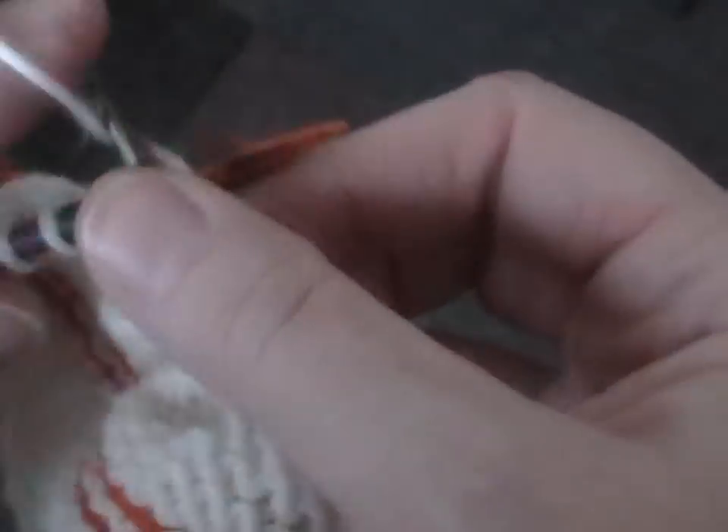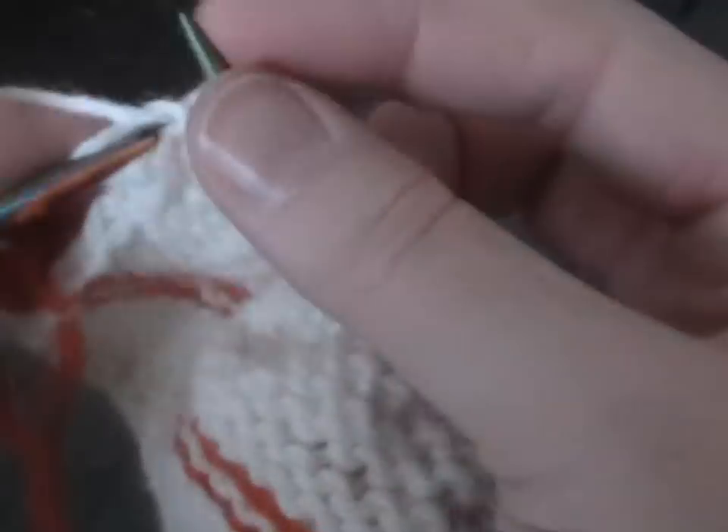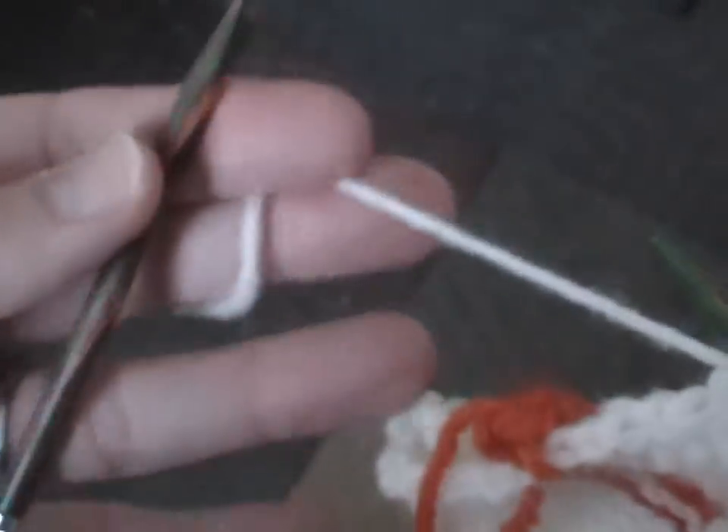And again, no tensioning except by holding the yarn between the forefinger and the middle finger, which is where the tension comes. And I don't have it wrapped around any other digits on my hand.